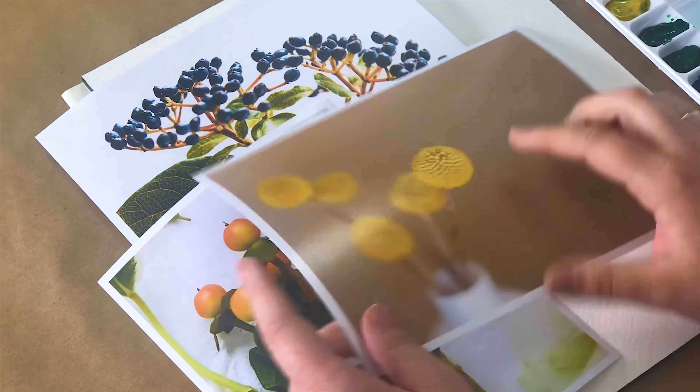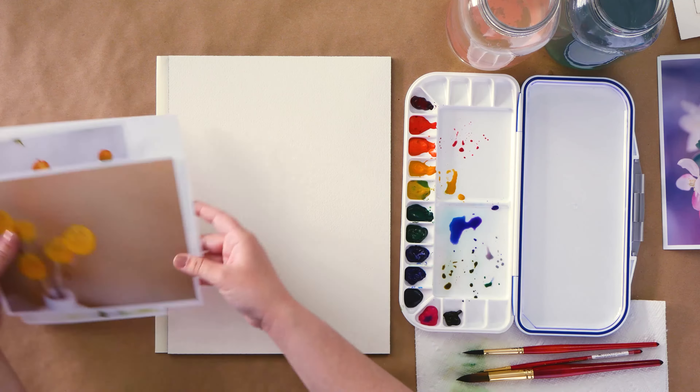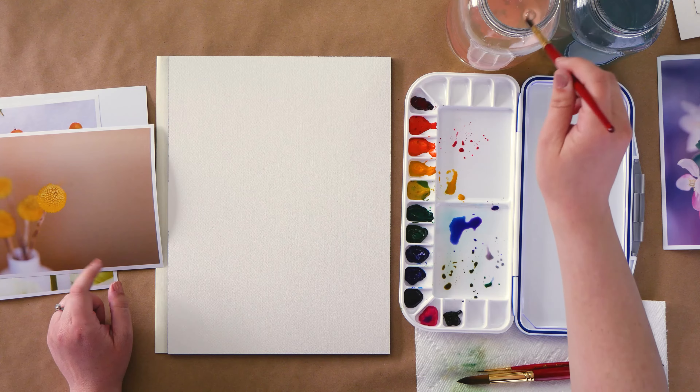These are Crespidia, or Billy Balls, and there are a couple of ways to paint these. One is to just paint a basic circle, and the other way is to dot in your paint into a circle shape that gives it that texture that you see in the actual flower.